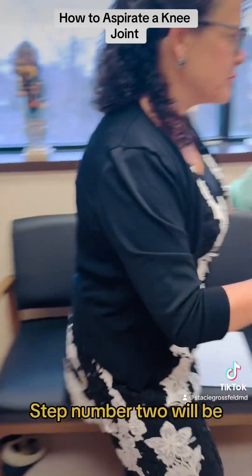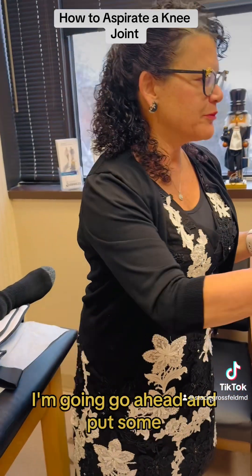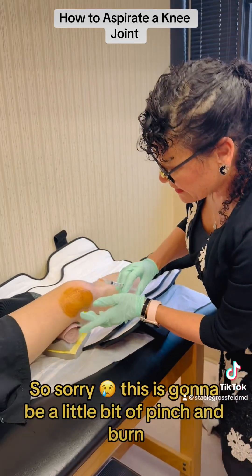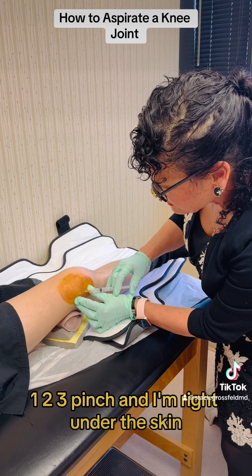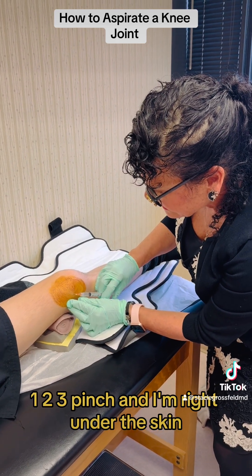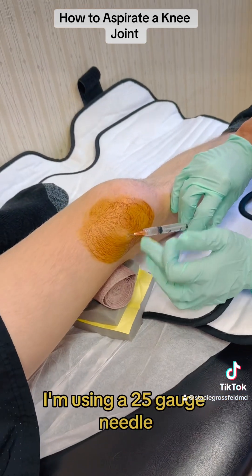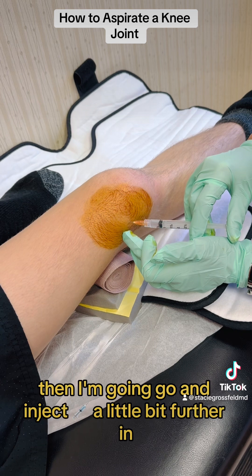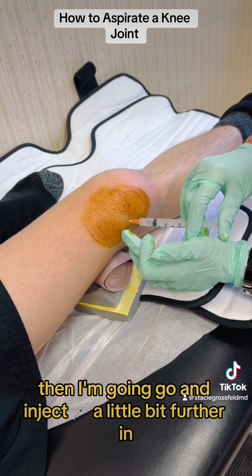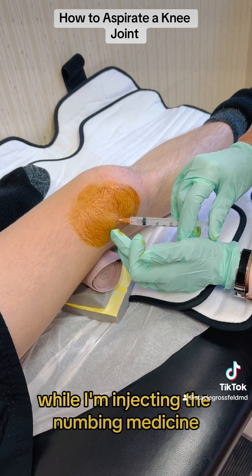Step number two: I'm going to go ahead and put some numbing medicine in. This is going to be a little bit of pinch and burn — one, two, three — and I'm right under the skin and you can see the welt come up. I'm using a 25-gauge needle so hopefully it hurts the least amount. Then I'm going to inject a little bit further in and get the capsule of the knee while injecting the numbing medicine.